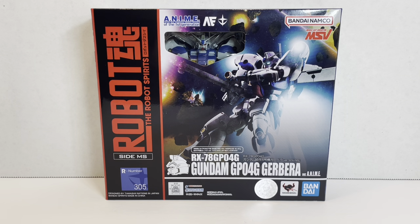Welcome to another episode of UCRD Reviews. Today we have a Gundam 0083 figure that I could have sworn would have been a P-Bandai release, but this one's actually a regular release and is the fourth in the GP series of mobile suits.